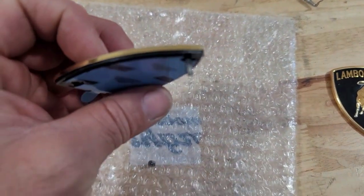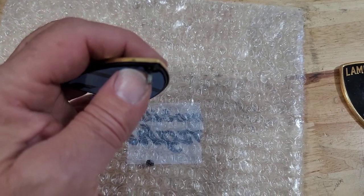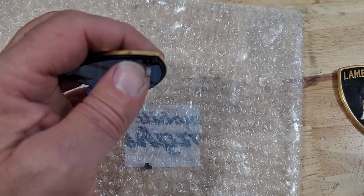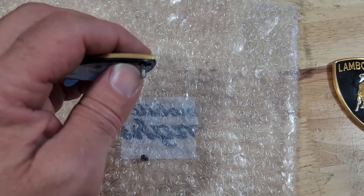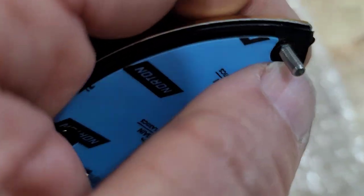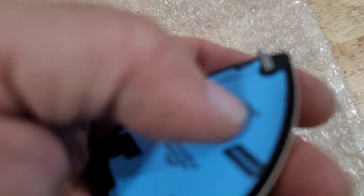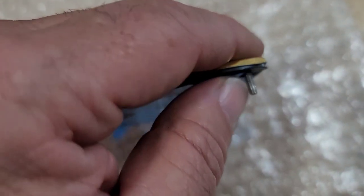I don't know if that's got some thread locker on it or not. It looks like it has some dirty threads, so I might want to clean those up. It looks like there's a plastic piece down here on the thread, so I want to make sure that won't interfere. I'm going to try to clean that up.